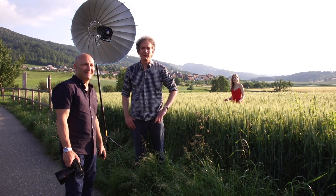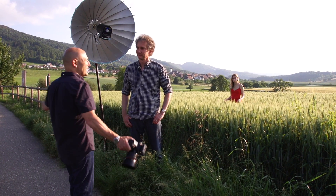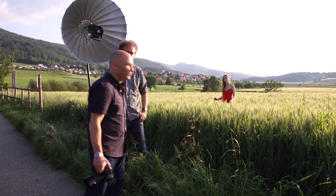Hi, I'm Carl Taylor. Hello everyone, I'm Urs Reichel, and we're here to do another how-to. We are out in the lovely countryside of Switzerland with our lovely model Zoe waiting in the field there for us.